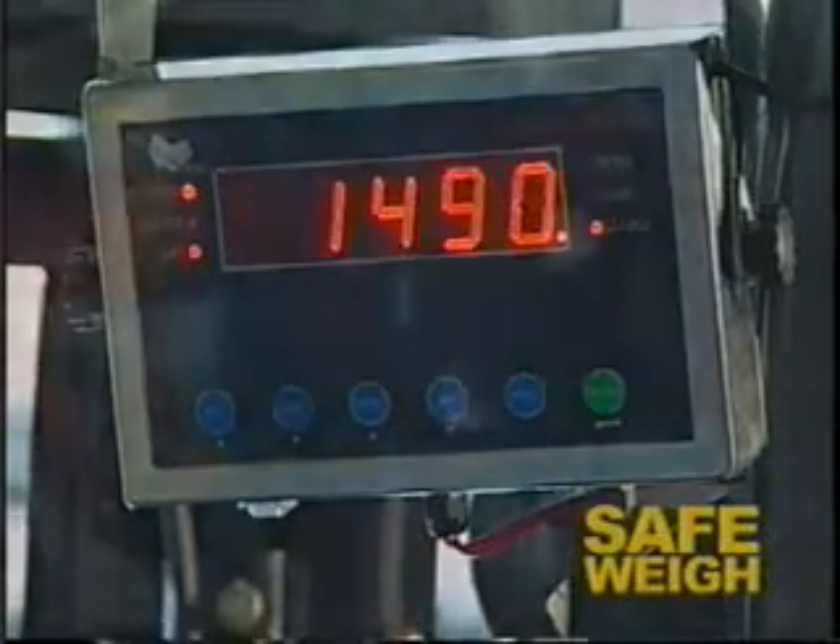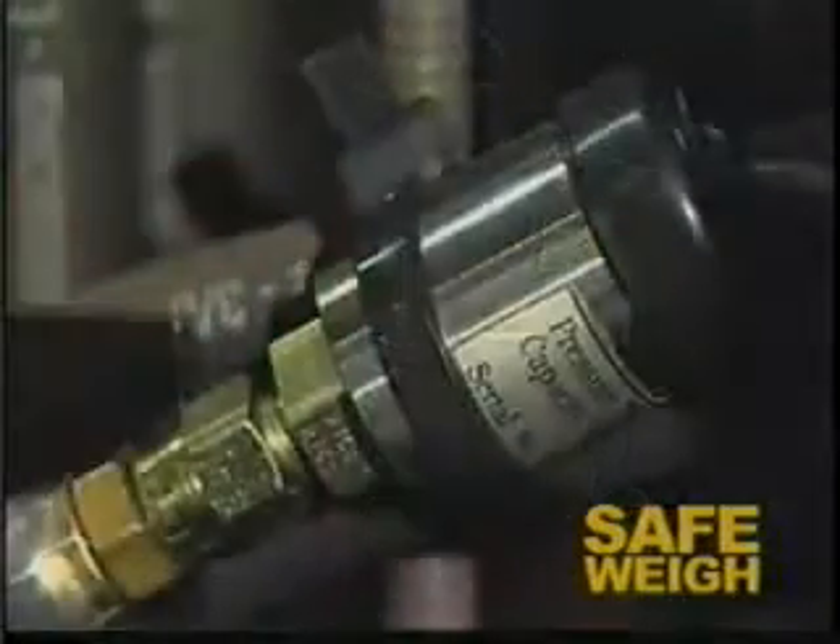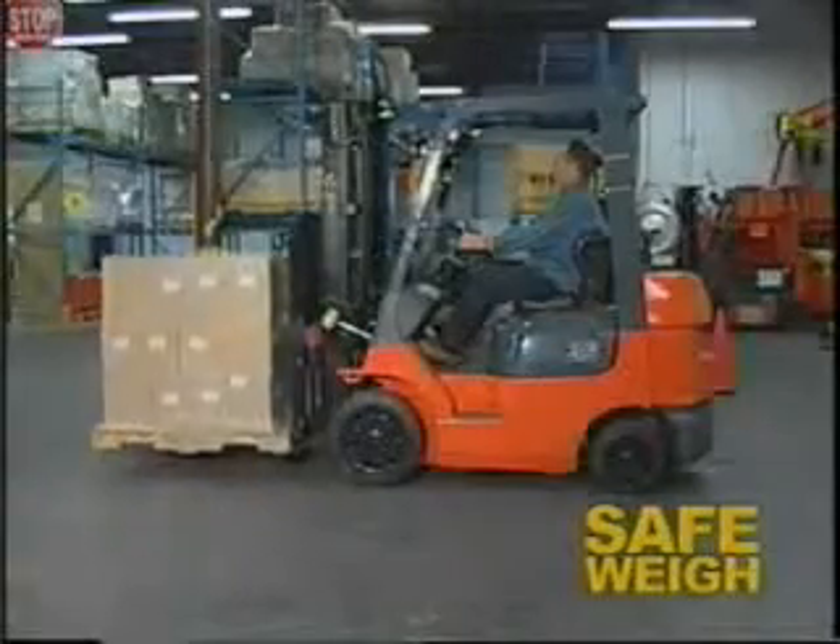How does Safeway work? A transducer is installed on the hydraulic line which senses the change in hydraulic pressure when the load is lifted.